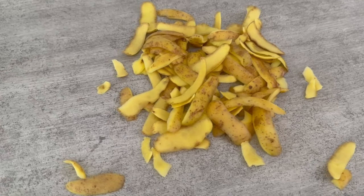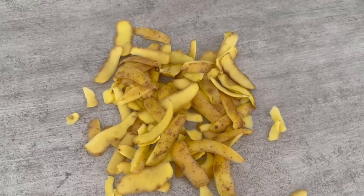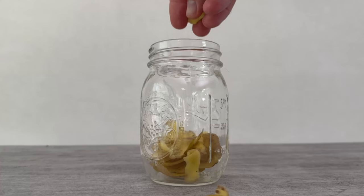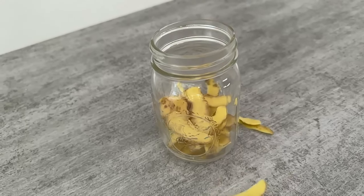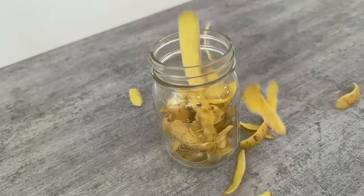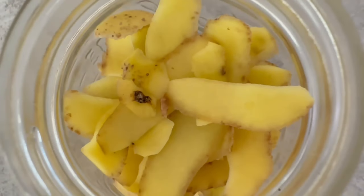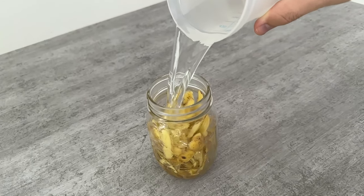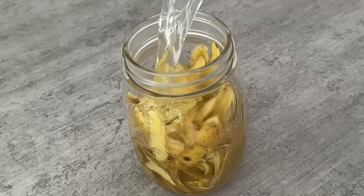Instead, take a larger jar and put the potato peelings in it. Make sure that the jar is big enough so that you can really put all your potato peelings in here. The second step follows: you will need some water. Pour some water into the jar with the potato peelings — enough so that all the potato peelings are submerged under the water.